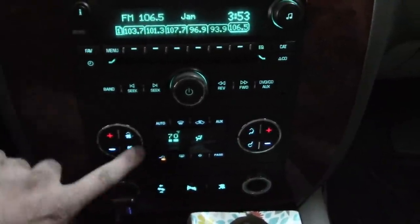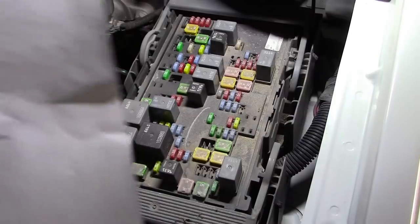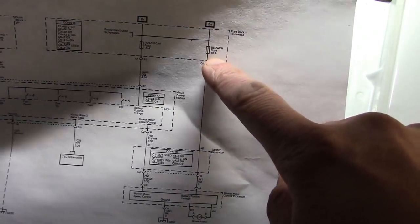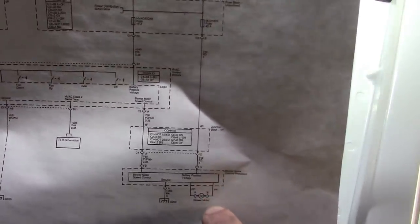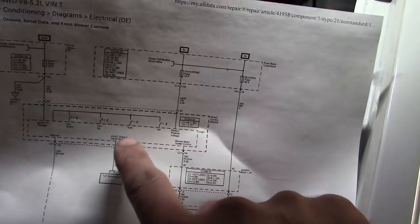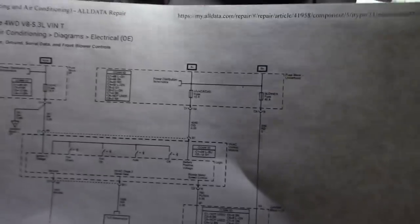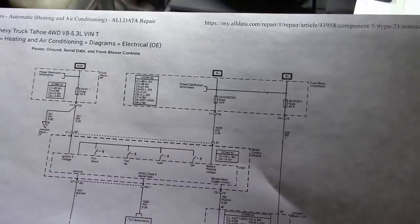Automatic climate control — and no worky. To be honest, I'm not overly familiar with the GM automatic climate control system. Here's a wiring diagram. Looks like there's a big 40 amp fuse here for the blower motor, and there's some kind of a blower motor control processor. This right here must be the HVAC control module — those are push buttons, right there on the dash panel — and that gets powered by a 10 amp fuse, and another 10 amp fuse: HVAC 1 and HVAC 2.